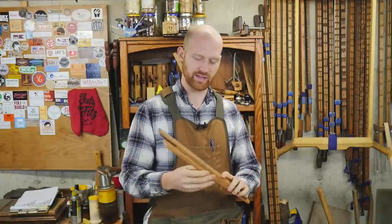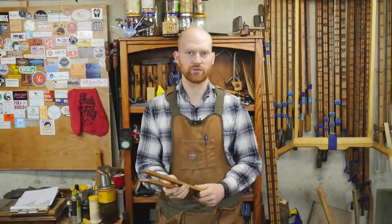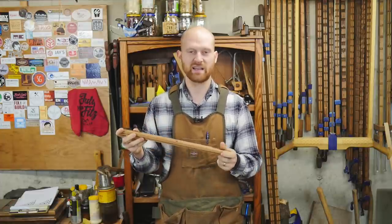The second one I'm going to be doing is on winding sticks, and I'm planning on making this a long format video — somewhere around 30 minutes or so — where I'm actually going to go into detail on a couple different ways of making winding sticks, how to use them, and some basic information on them.